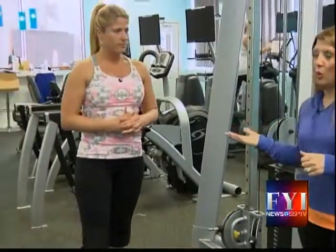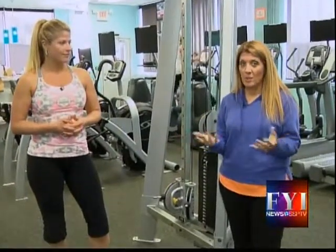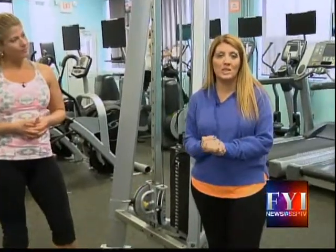We've been giving away one-week passes if people want to participate and find out what Core Fitness is all about. Watch for Twitter Tuesdays and Facebook Fridays right here on SSP TV.